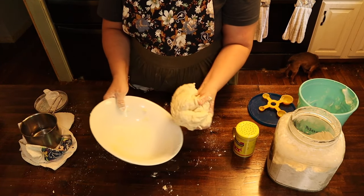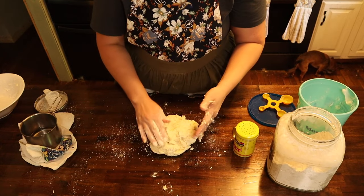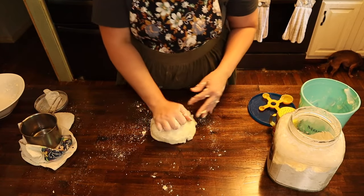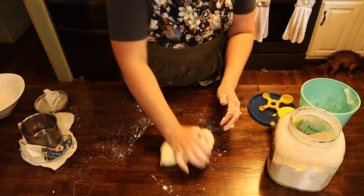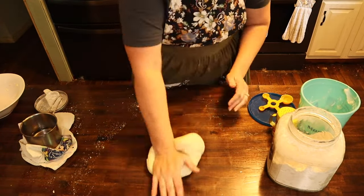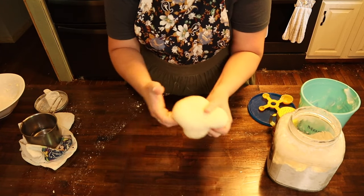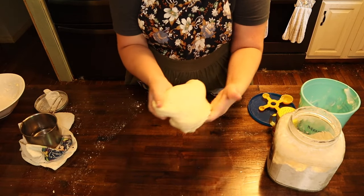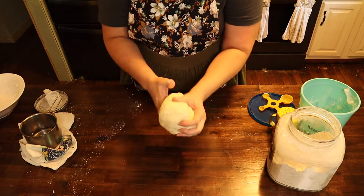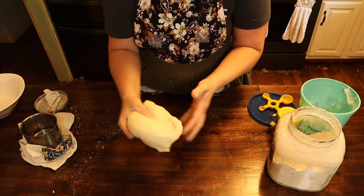Now it's ready to come out of the bowl and we're going to start kneading. This process could take up to five minutes and you just want to keep moving. This feels like play-doh to me — that's the texture you're getting, like a play-doh texture, which is what you want. It's not sticking to my hands and it's very soft and pliable.